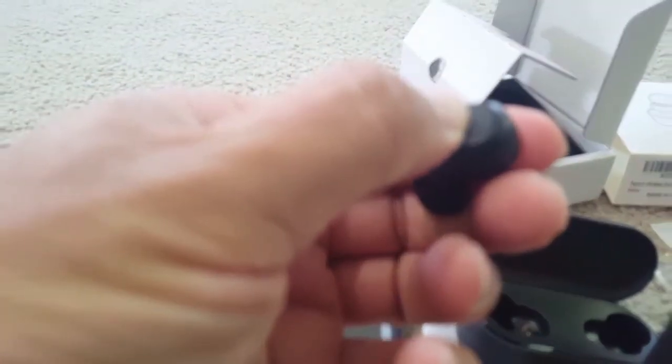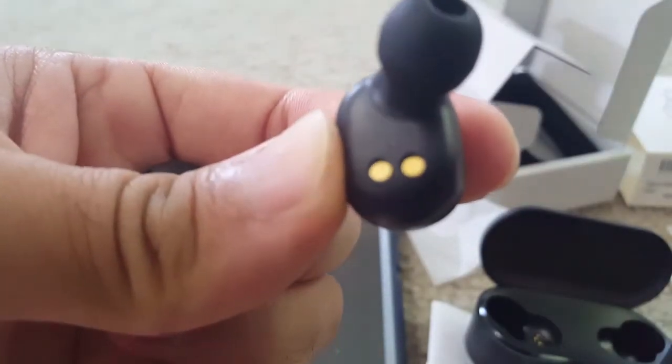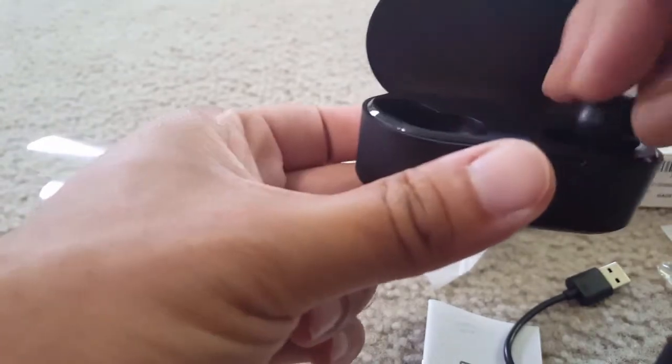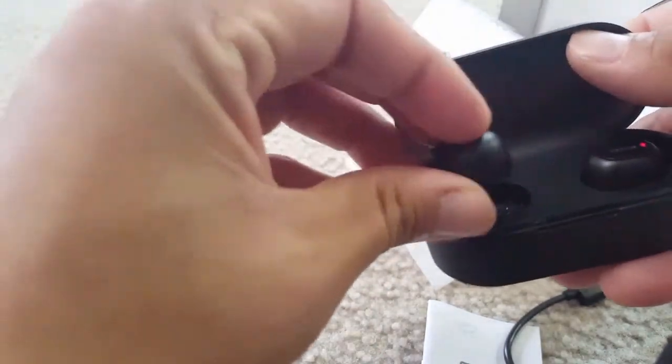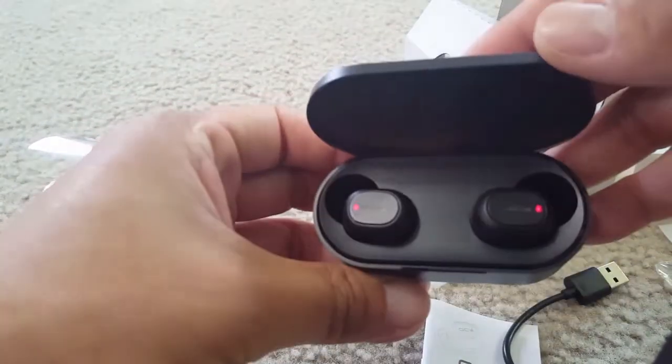The earbuds are now connected to my iPhone. The pairing process is straightforward — about five seconds. This is the second earbud. I turn it on and it connects automatically. Putting it in my ear, the feel is really comfortable. You put it face down and rotate it to fit in your ear. If it's not comfortable, you can swap to a different size ear tip.